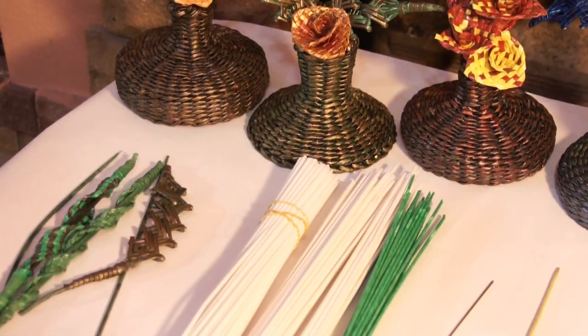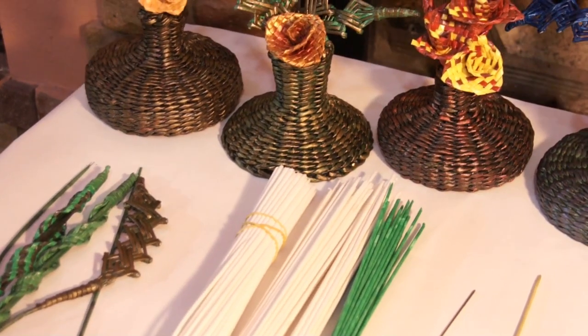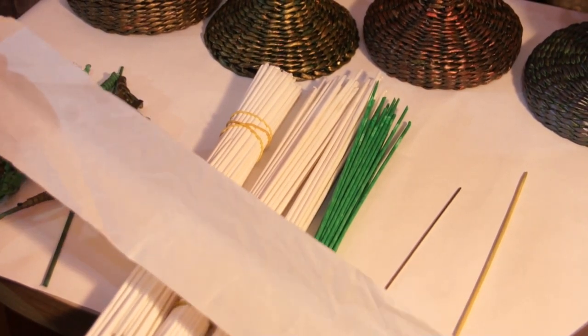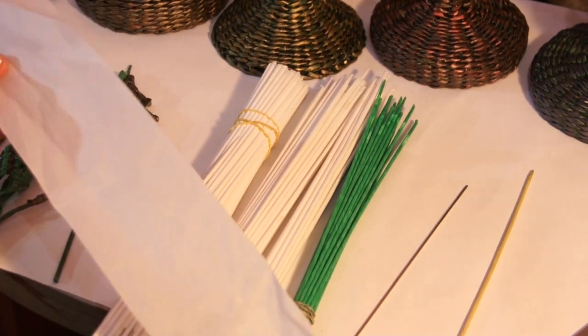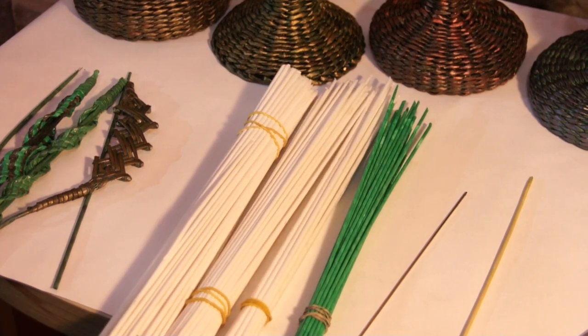A few words about the materials. I roll tubes for such floral compositions of extra thin paper, as I have already mentioned. It is very similar to greaseproof paper. Actually, this floral composition is not paper consuming, so it is worthwhile using thin paper like this.